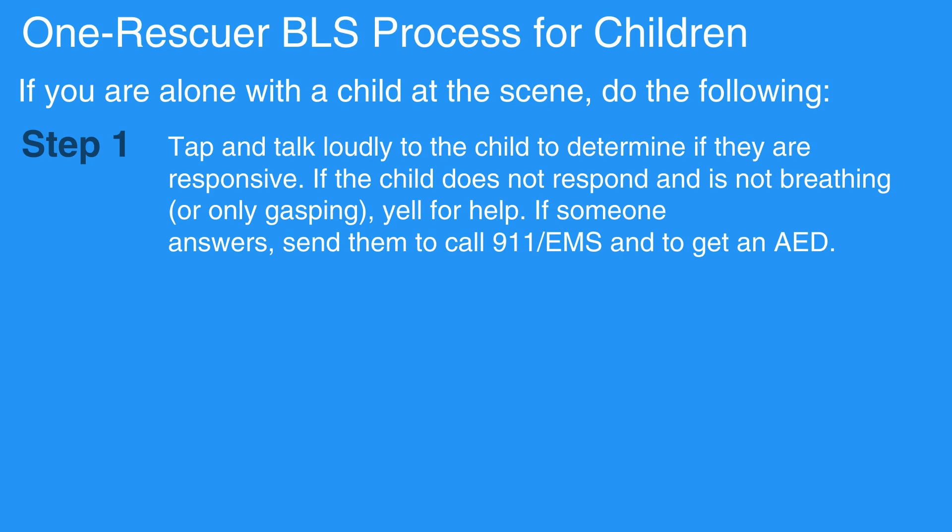Tap and talk loudly to the child to determine if they are responsive. If the child does not respond and is not breathing, or only gasping, yell for help. If someone answers, send them to call 911-EMS and to get an AED.